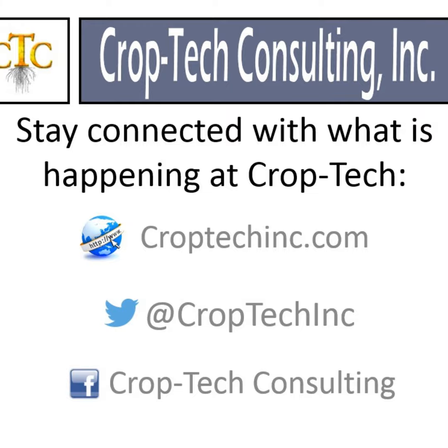Hello, this is Ken Ferry with this week's Boots in the Field report. As we talked about last time, there's a lot of chiseling going on and a lot of headlands getting knocked down in quite a few areas. Anhydrous is running and we're getting reports of amazingly how dry it is in certain areas and certain soil types. That's brought a lot of questions in here the last three days on the consideration of what about going ahead and leveling this ground.